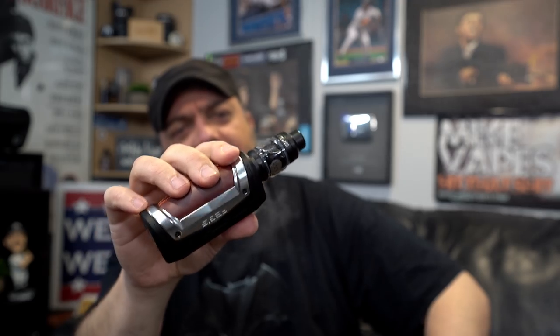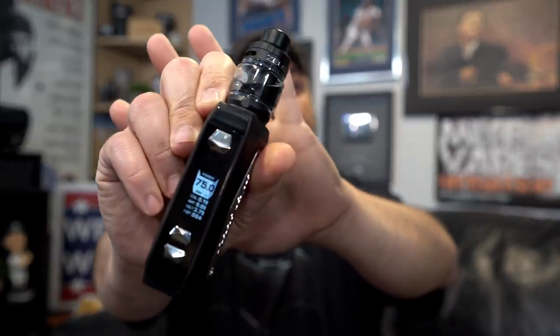Now for my thoughts — pros and cons, starting with cons. There really aren't many. The only con I can think of is that I would have liked to see a Type-C port instead of micro USB. That's the direction things should be going. I'm also nitpicking a bit by wishing for a color display, but honestly the current layout is fine. It's hard to find things to complain about — they did a pretty good job with this mod.